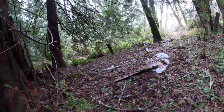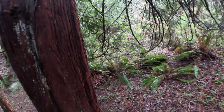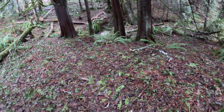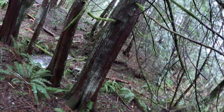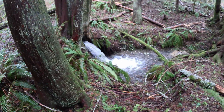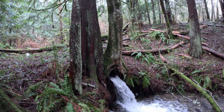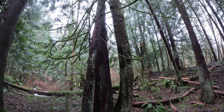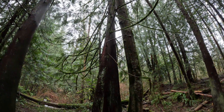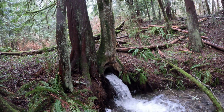On the other side there's a culvert that goes under this cedar tree — or the cedar tree grows over the culvert, I guess. That's pretty cool.